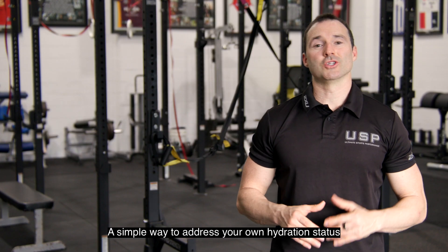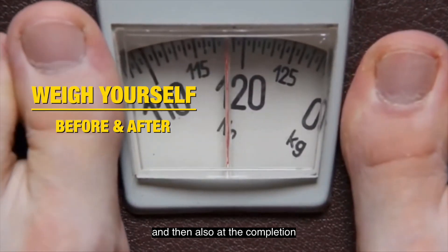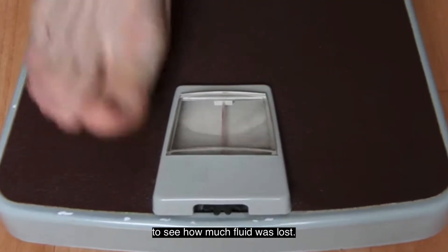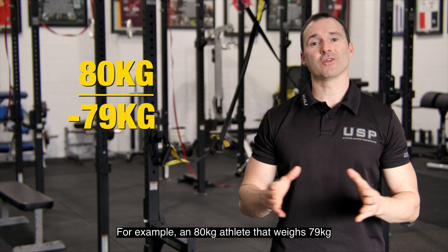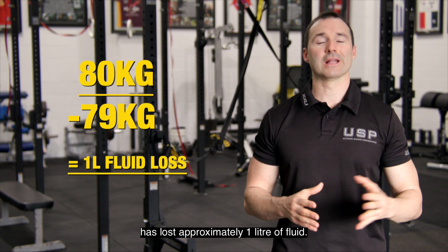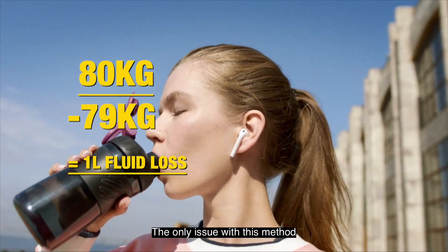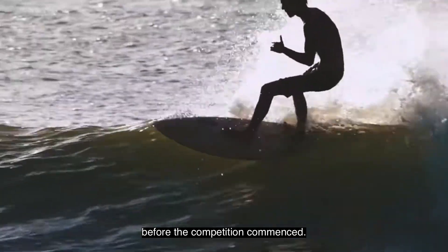A simple way to address your own hydration status is to weigh yourself before your competition or training and then also at the completion of competition or training to see how much fluid was lost. For example, an 80kg athlete that weighs 79kg at the end of competition or training has lost approximately 1 litre of fluid. The only issue with this method is it doesn't take into account if the athlete was actually dehydrated before the competition commenced.